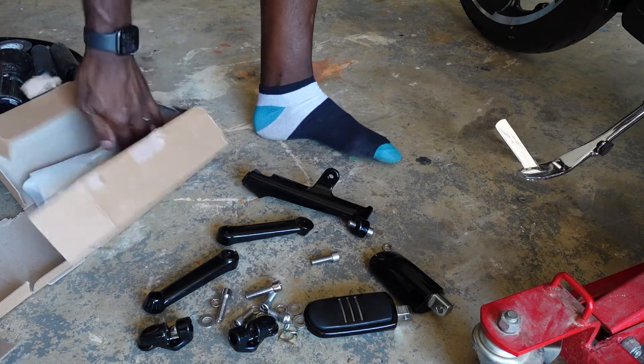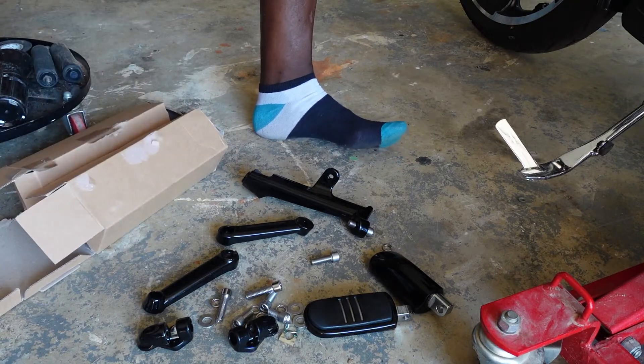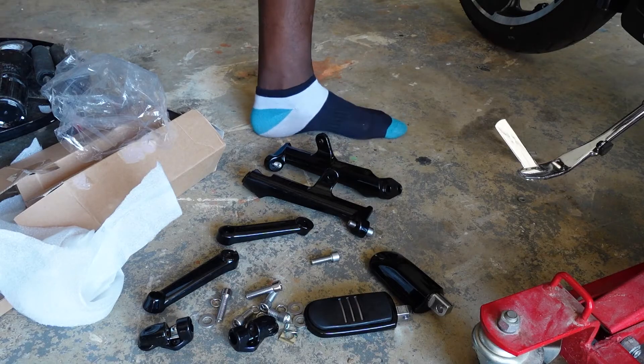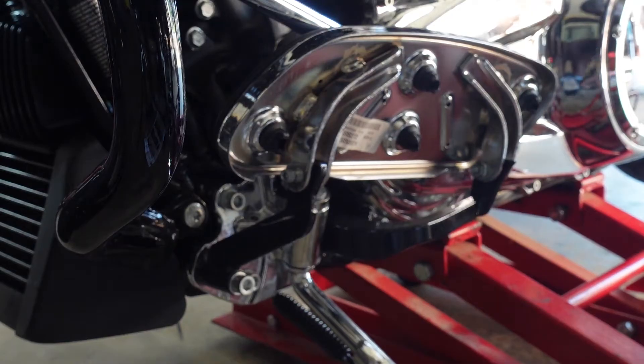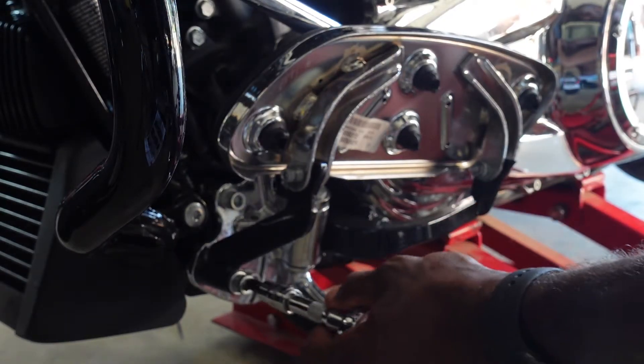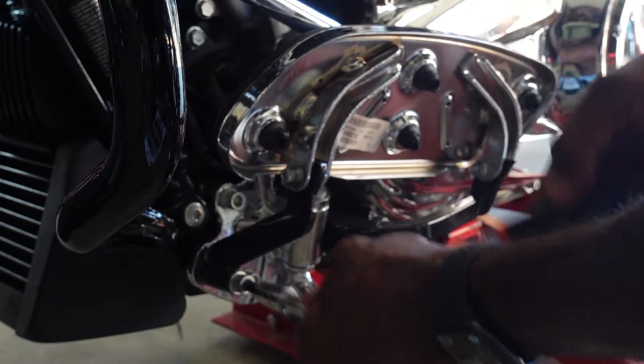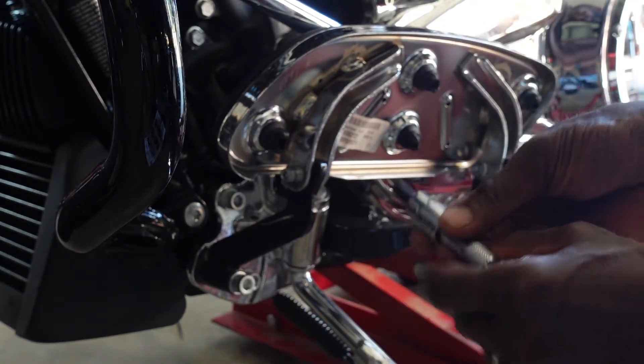This thing is heavy — let me tell you, this is not cheap. The quality is amazing; it's worth every penny, every dollar, every cent. Now let's get over there and start installing. First thing I'm going to do is take off this bracket. The size I'm using here is a 5/16 socket.